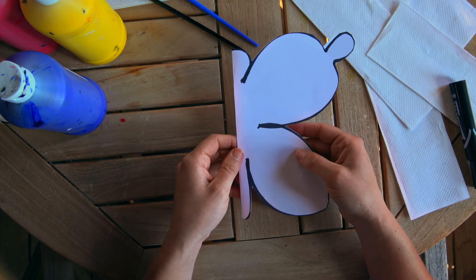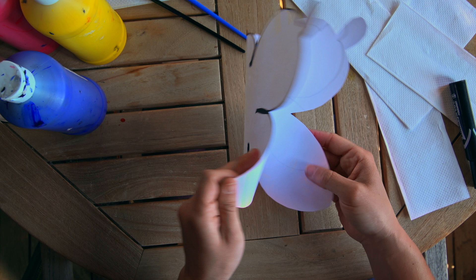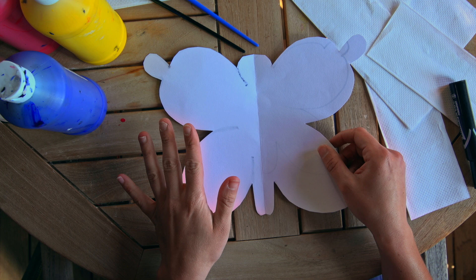Once you cut your shape out, what do you think that other shape is going to be on the other side? Is it going to be symmetrical like a butterfly in nature? Once you have your shape totally cut out, you can open up your paper and reveal your entire butterfly, which is looking great. Now we want to paint it and make it nice and colorful.